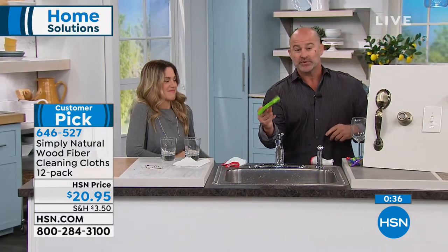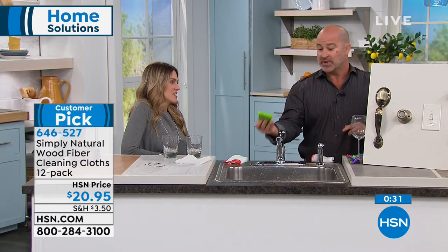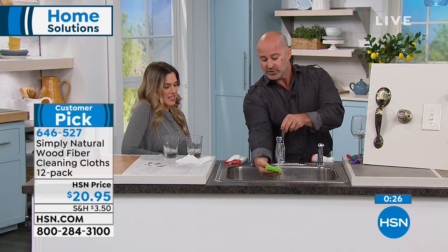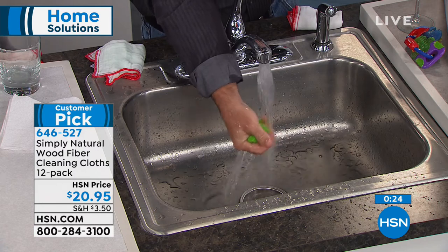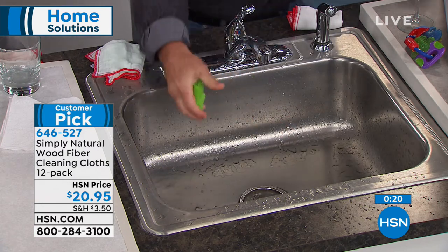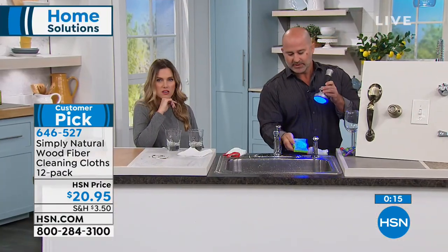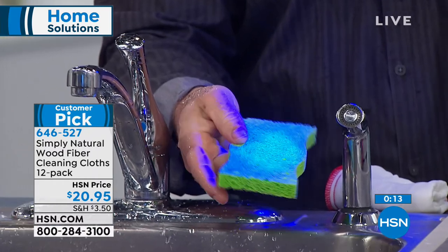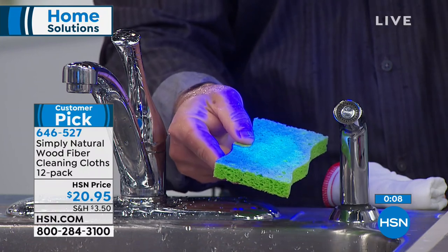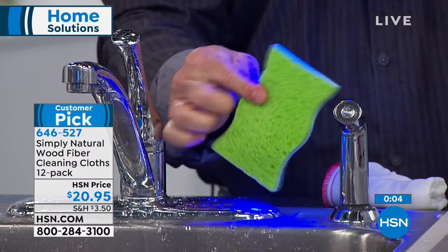Sponges develop odors, start smelling, and contain bacteria — they're like a petri dish for germs because germs don't release out. It's like a hotel for germs: they check in, but they never check out. You just saw that cloth rinse up really clean. Now watch — doing the exact same thing with the sponge, rinsing it clean. With a little light, you can see the contaminants are all still there in the sponge.